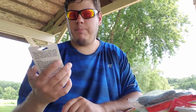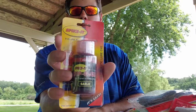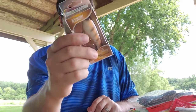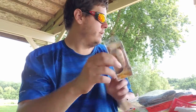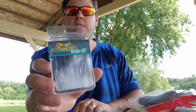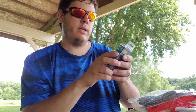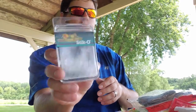Got some Spike-It Dip and Glow dye in red and chartreuse. Also picked up a Whopper Plopper 90 in Ratatatat color — I love that color and didn't have it in the 90 size. And some tournament series stickos — really small wacky rig style baits but I'm going to use them for the Ned rig. In smoke purple flake, absolute killer color.